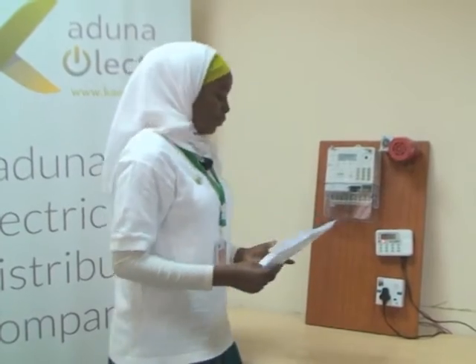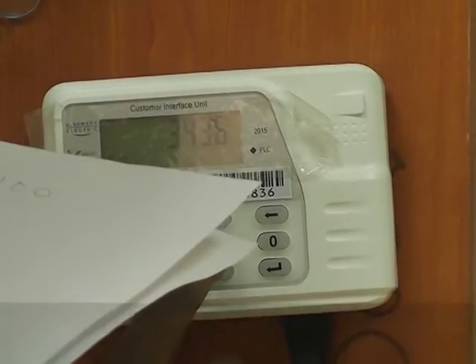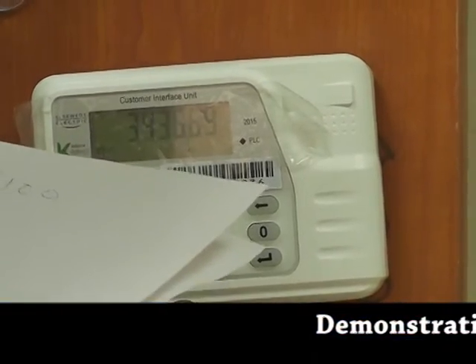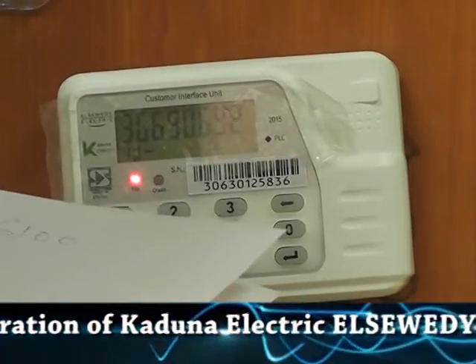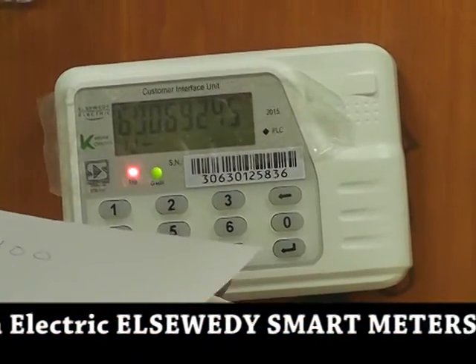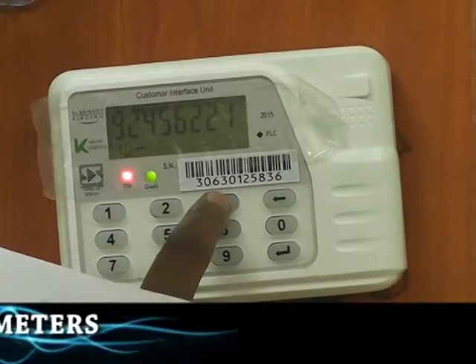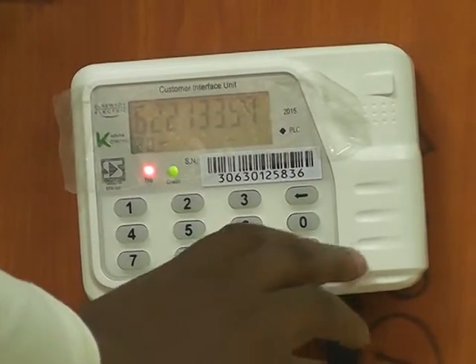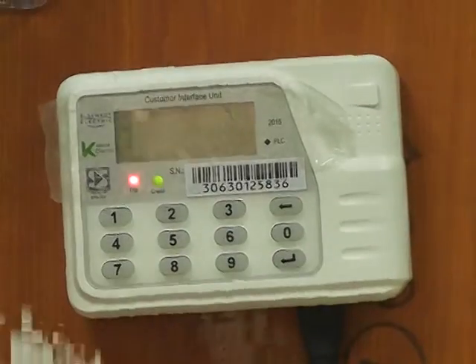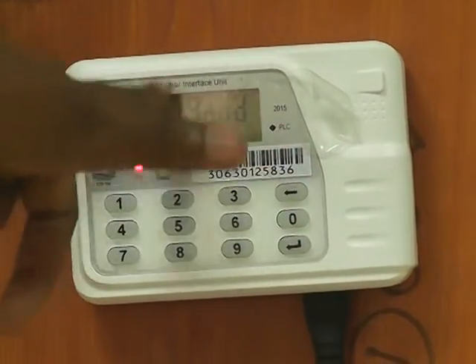Let's try keying in the credit token and see what pops out of the screen. We have 3, 4, 3, 6, 6, 9, 0, 6, 9, 2, 4, 5, 6, 2, 2, 1, 3, 4, 4, 3, 5, 7. Let's press the enter button and see what pops out of our screen. This means it's communicating with your meter, and this is the phone call symbol and the word 'good'.